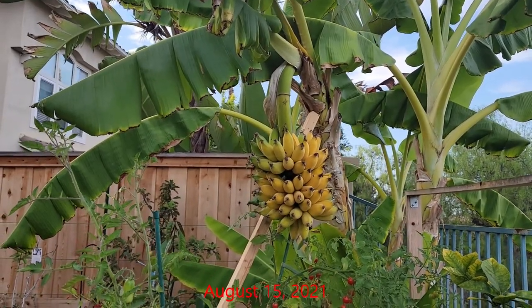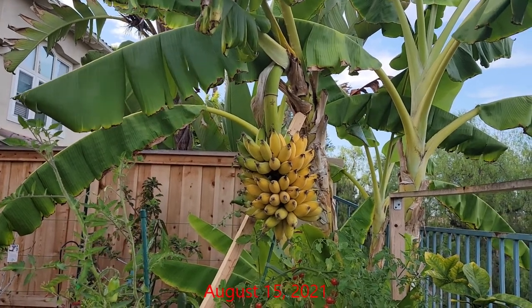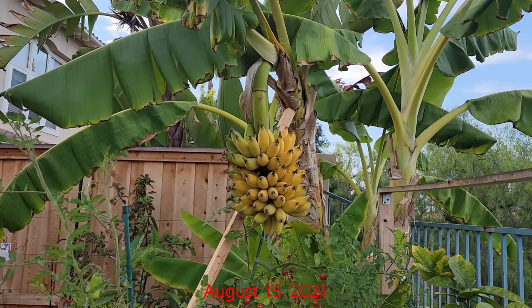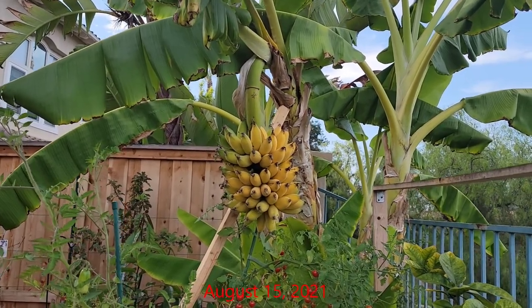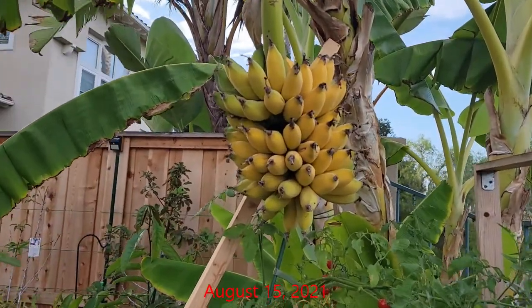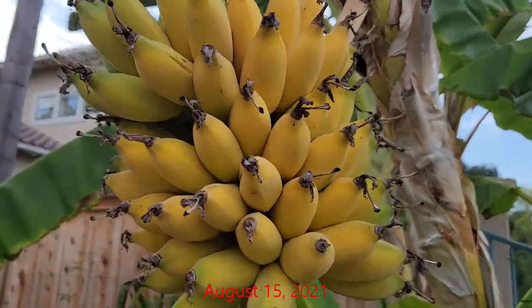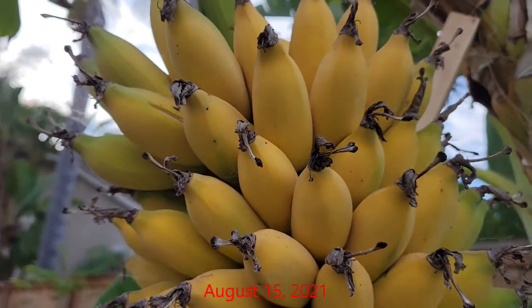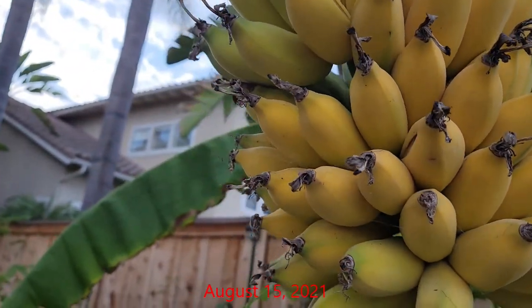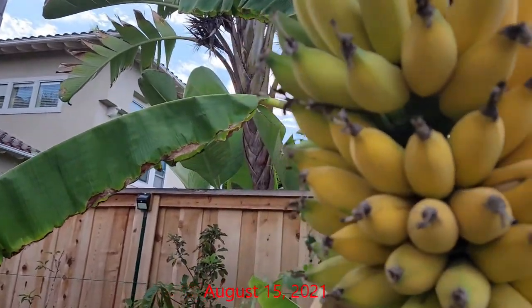By mid-August the majority of the bananas were ready for harvest. There were still a few that were green and needed a little more time, but the vast majority were ready. If you look at the yellow bananas you will notice that the corners have smoothed out and are more roundish, unlike the green unripe bananas that have corners that are more pronounced.